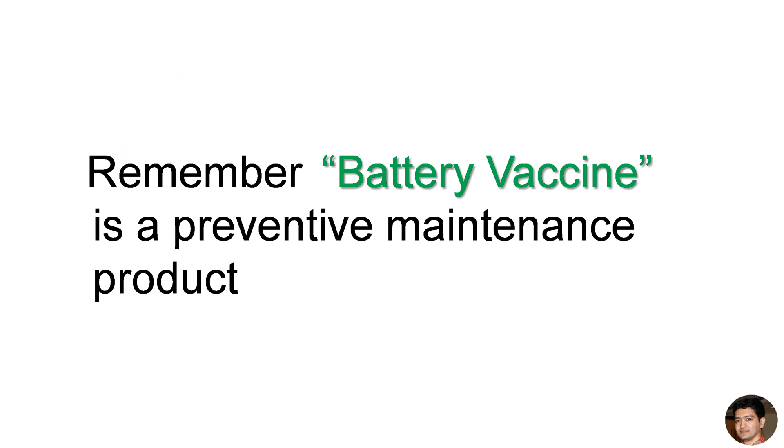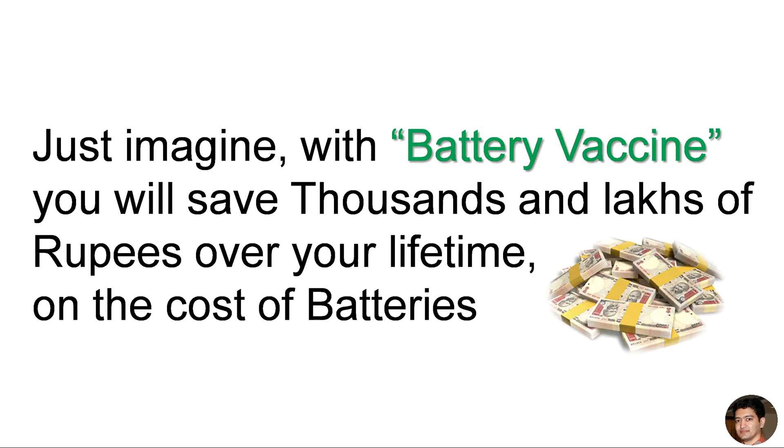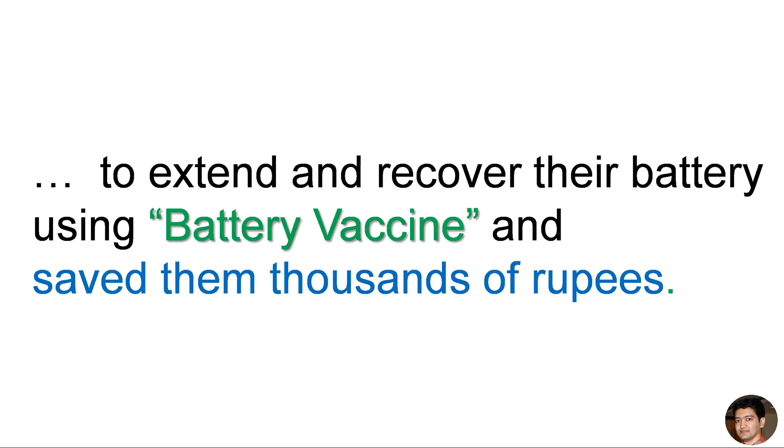Remember, Battery Vaccine is a preventive maintenance product. So add Battery Vaccine to your new or existing batteries today, before the batteries get damaged. With Battery Vaccine, you will save thousands and lakhs of rupees over your lifetime on the cost of batteries. I've personally saved 50,000 rupees on my three UPS batteries and a car battery. Since 2013, we have helped many corporates, small and medium enterprises, small offices, and even individuals to extend and recover their batteries using Battery Vaccine, and save them thousands of rupees.